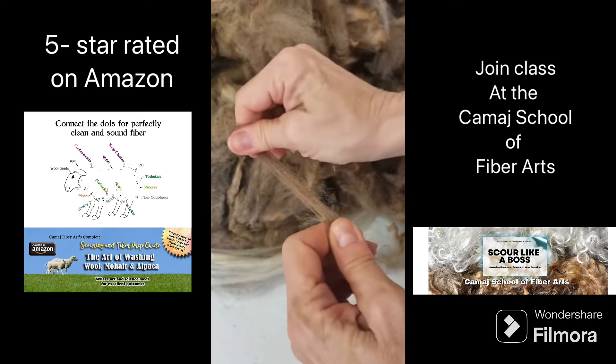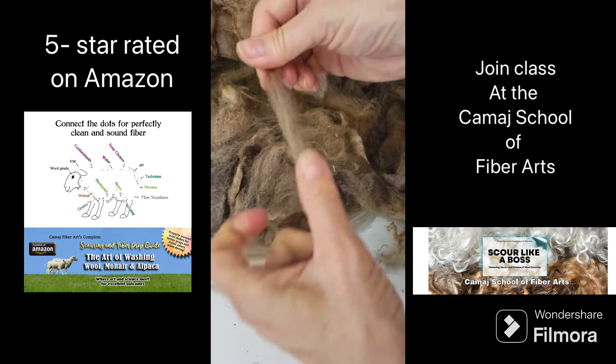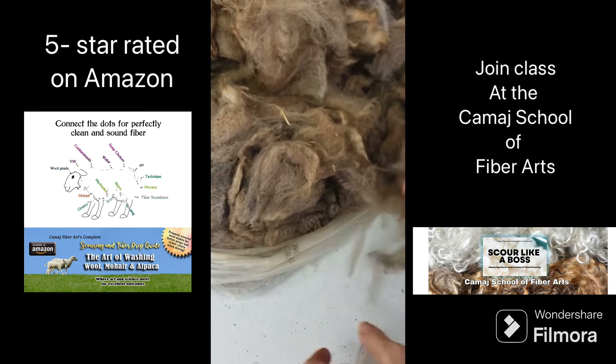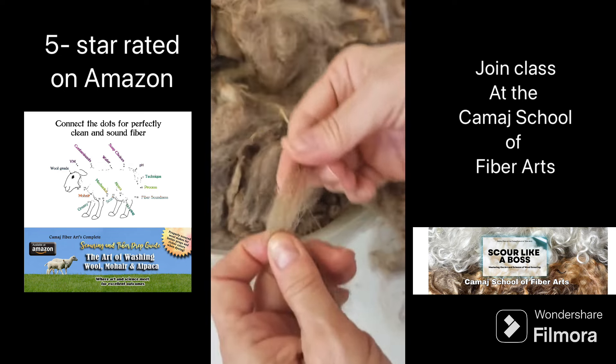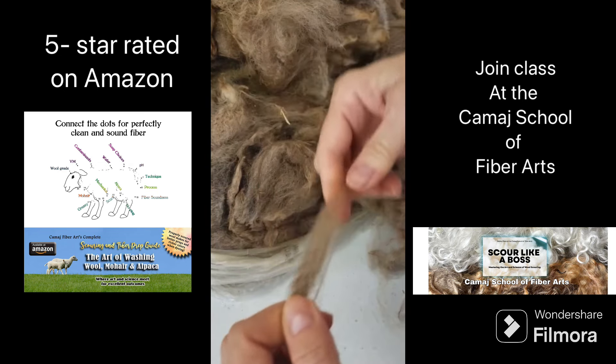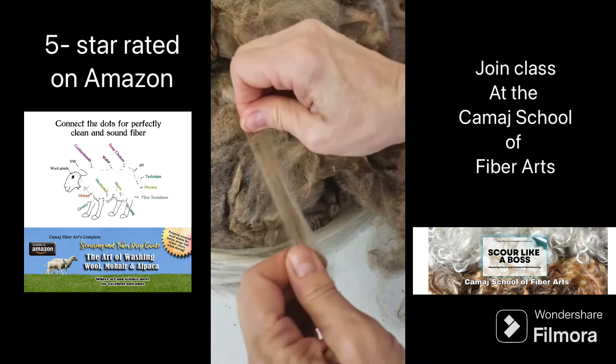You might be able to put this through some wool cards and sort of save it, but then you're making a weak yarn. A weak yarn may pill more. Anyway, that's what's happening — it's just tearing along the whole staple.